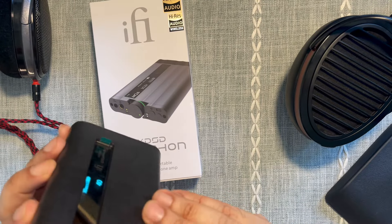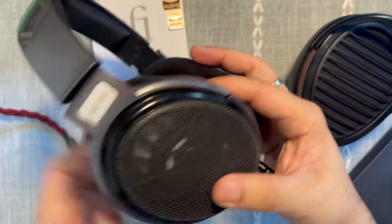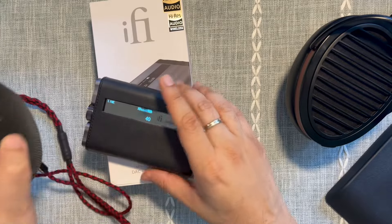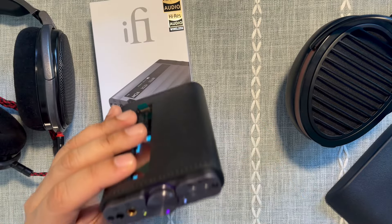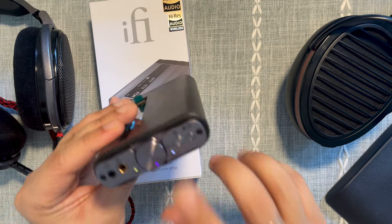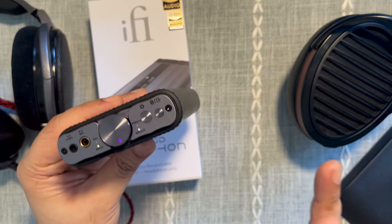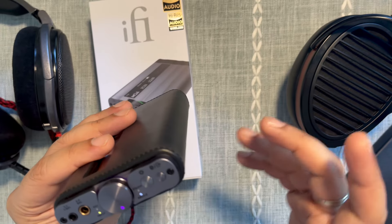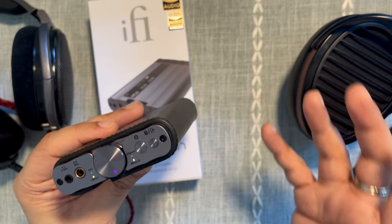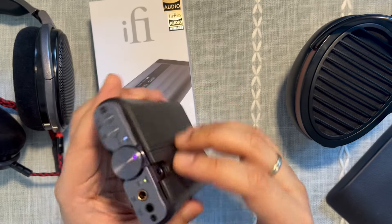On the other hand, with dynamic drivers this excels. I tried it with the Sennheiser HD650 and the ZMF Atrium, and regardless of which dynamic driver I used, it was punchy — especially with x-Space switched on. It preserved a lot of micro-nuances and micro-detail, enhanced stage width with the x-Space feature, and the timbre was organic. The Atrium sounded so punchy and lifelike on this that it was just incredible. I highly recommend this for any dynamic driver headphone, even high-impedance ones.